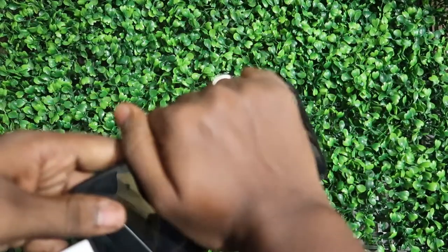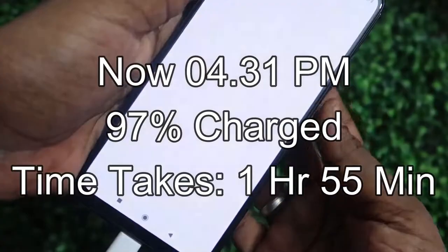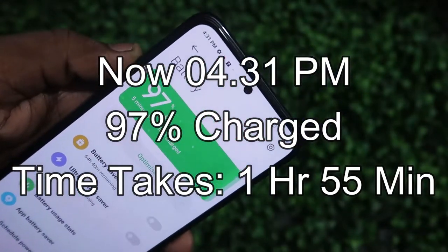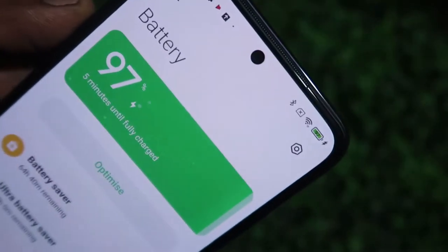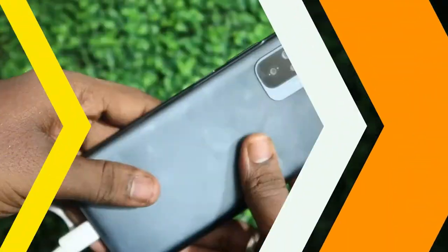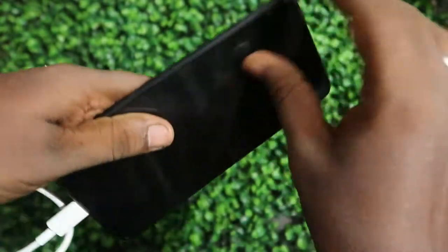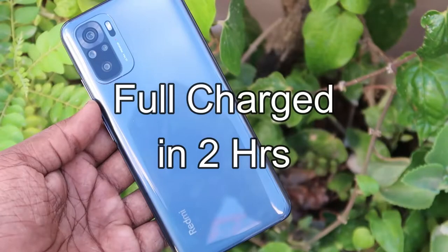The time is now 4:31 PM and 97% charge is completed, with a total time taken of 1 hour 55 minutes. At this stage there is also no significant heat. Overall, during the phone ON condition, the full charge is completed in approximately two hours.